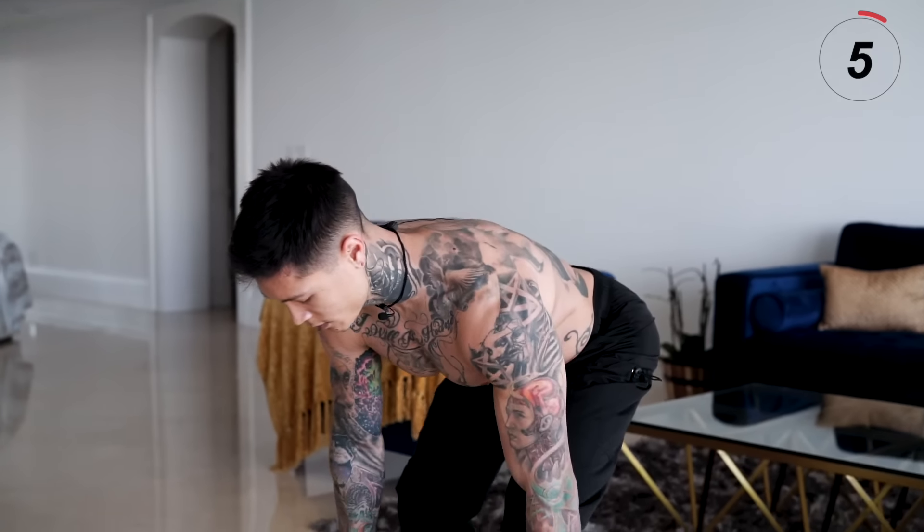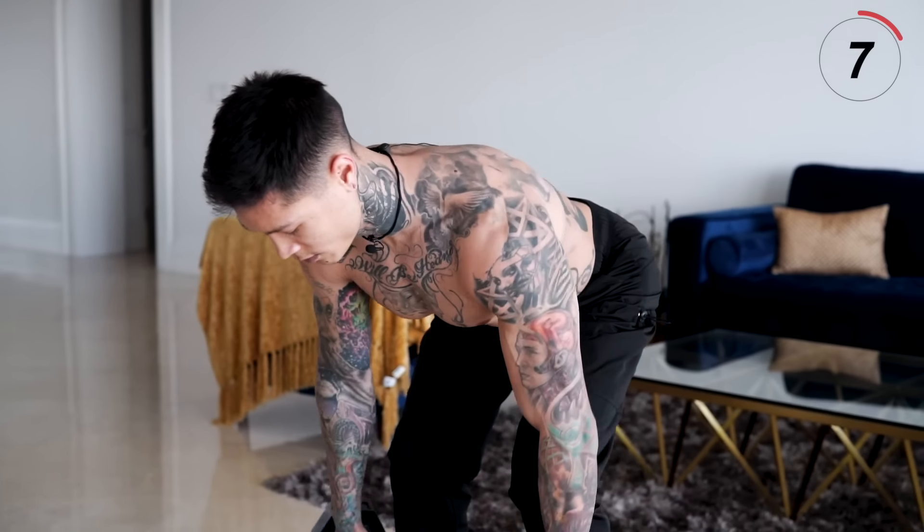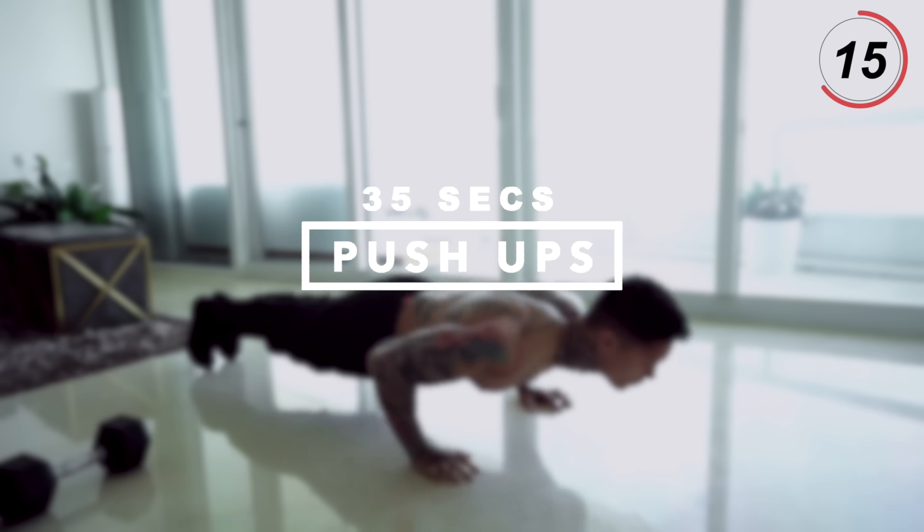All right, there we have it. An excellent exercise for your back, your delts, biceps, core, and even your hamstrings. So just with these two exercises, we've hit almost every muscle in our upper body. We're just missing chest now, and that's what we're gonna do with the next exercise: push-ups.